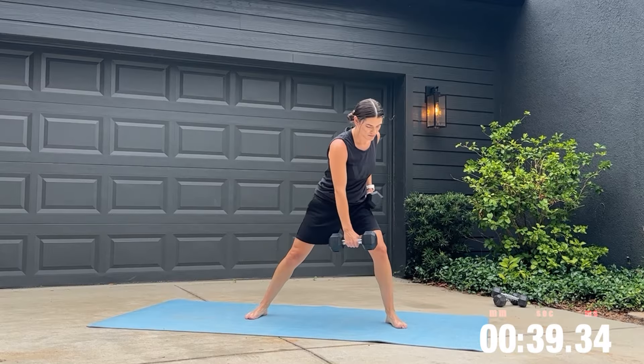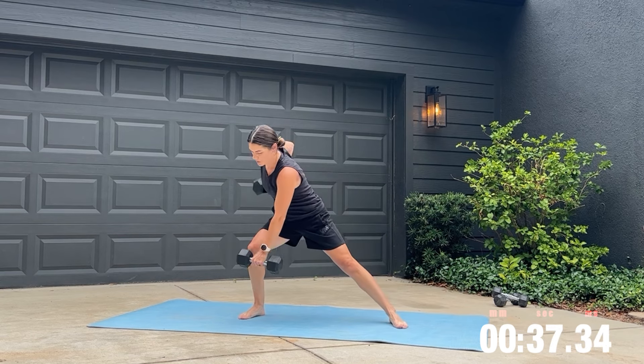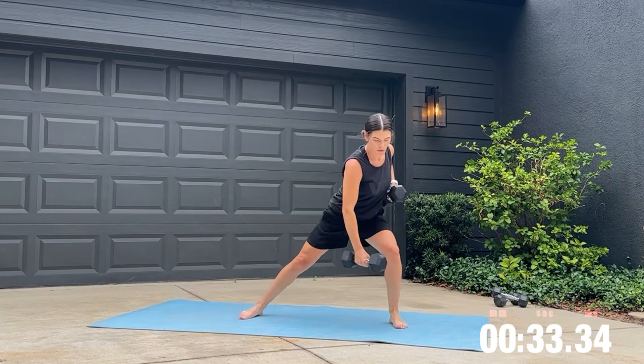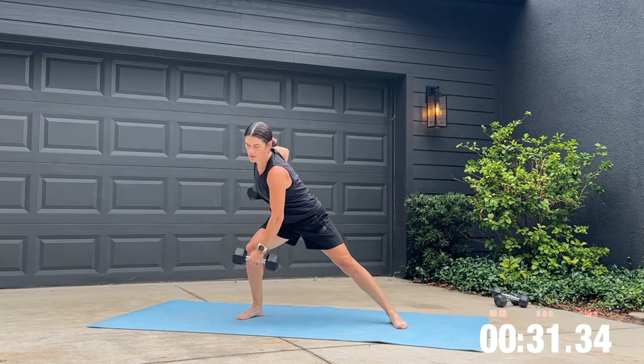Grab two heavier weights and get ready for the cross body row. Keep your core engaged here and breathing consistent. As you pull that weight up, I want you to focus on pulling your elbow to the back of the room.